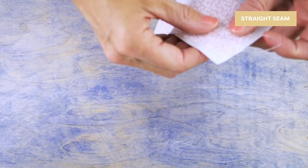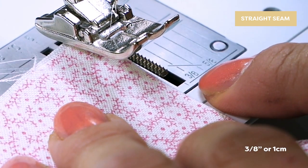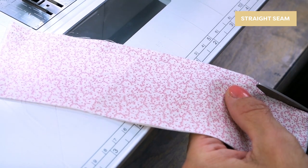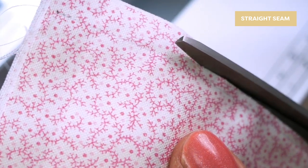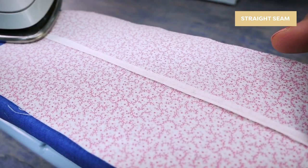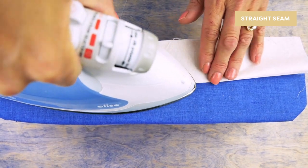To begin, pin your fabric with the wrong sides together. Straight stitch down the length of your seam using a 3/8 inch seam allowance. Trim the fabric close to the stitching line to reduce the bulk in your seam. Now press the seam open to help it lay flat so you have a nice crisp flat seam. Now place your fabric so the right sides are together and push out the seam.